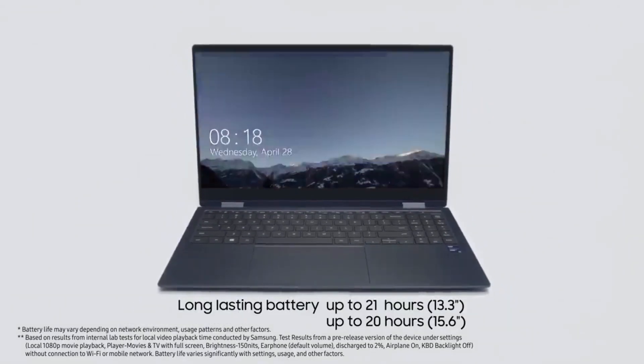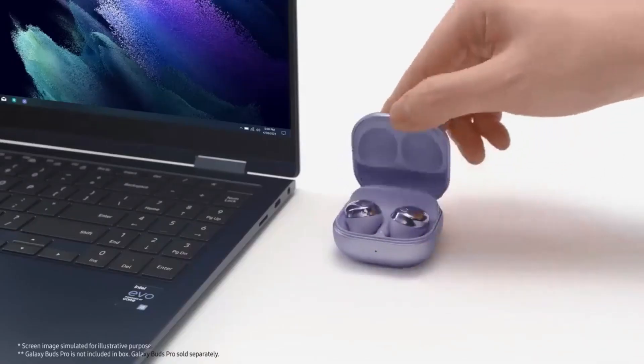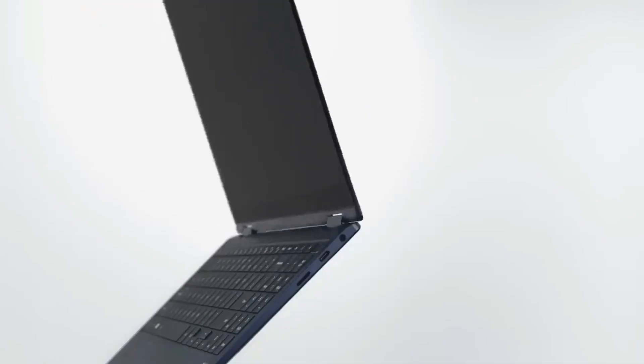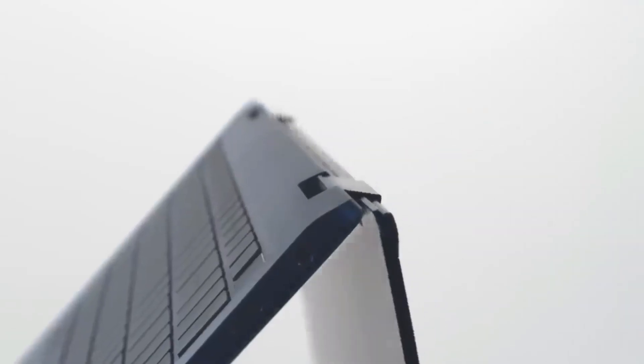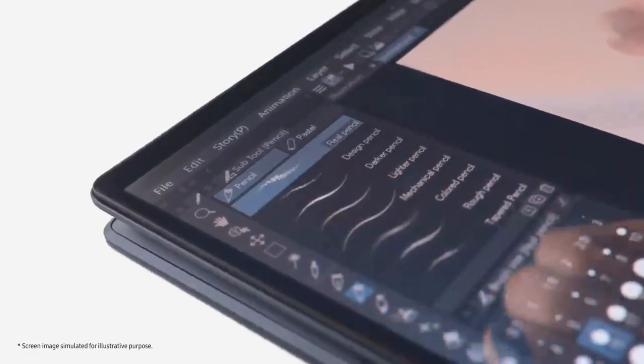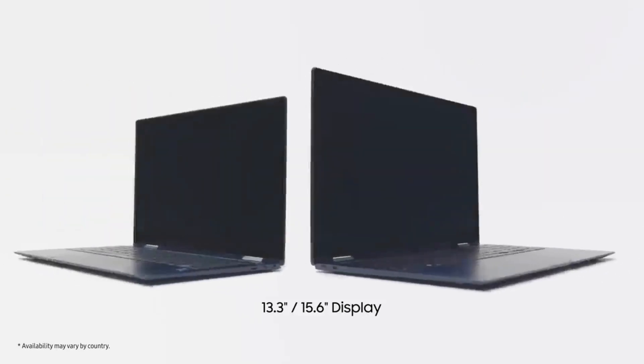Let's take a closer look at the details. The Samsung Galaxy Book 3 and Book 3 360 will be available in 15-inch screen sizes, whereas the Galaxy Book 3 Pro will be available in 14-inch and 16-inch screen sizes. The company will launch the Galaxy Book 3 Pro 360 and Book 3 Ultra in a 16-inch screen option only.